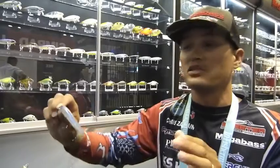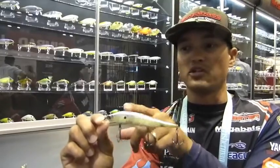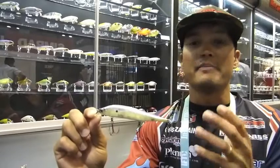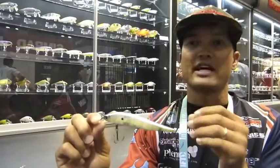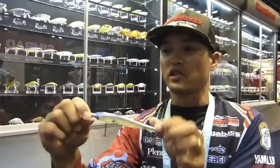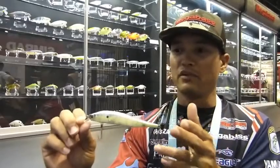Then we'll step it up in size. When we get into warmer water, out of the pre-spawn and spawn mode, getting into post-spawn, I love a larger profile like this Edo Shiner. It's a little bit taller from the shoulders down to the belly, and it's got more of a wider stride. When I'm seeing a lot of gizzard shad, larger baitfish — whether it be bluegill with that taller profile, large threadfin shad, or big gizzard shad — I like this bait. It's more of a harder knock with a nice subtle roll. I like that when water temperature starts to rise and I'm looking for the bigger profile. That's the Edo Shiner.